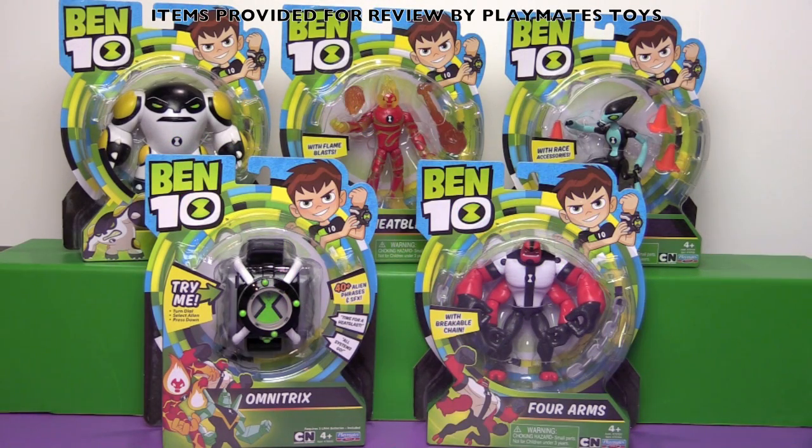Hi everyone, it's Jon and Ben and today it's not Bin's Toy Bin — it's Ben's Toy Bin, because we're reviewing Ben 10 toys.